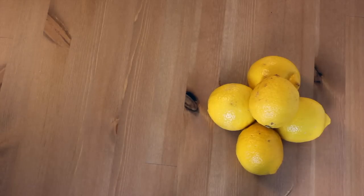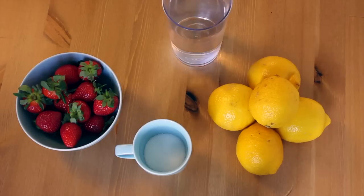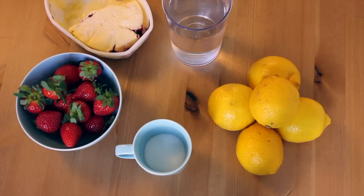You will need 5 lemons, half a cup of sugar, a handful of strawberries, cold water, ice cream and ice.